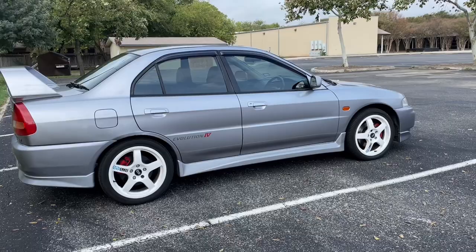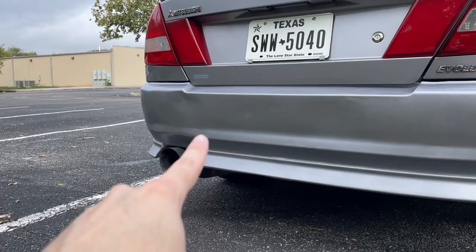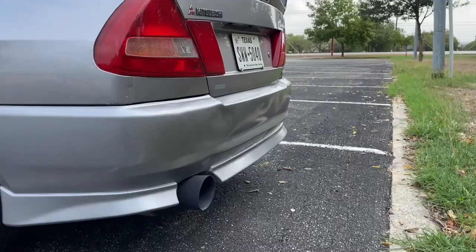Overall, this car is in really amazing shape. One thing I do want to point out is the rear bumper has a little bit of damage right around here. There was some bodywork performed on it, but it's certainly not perfect back there.